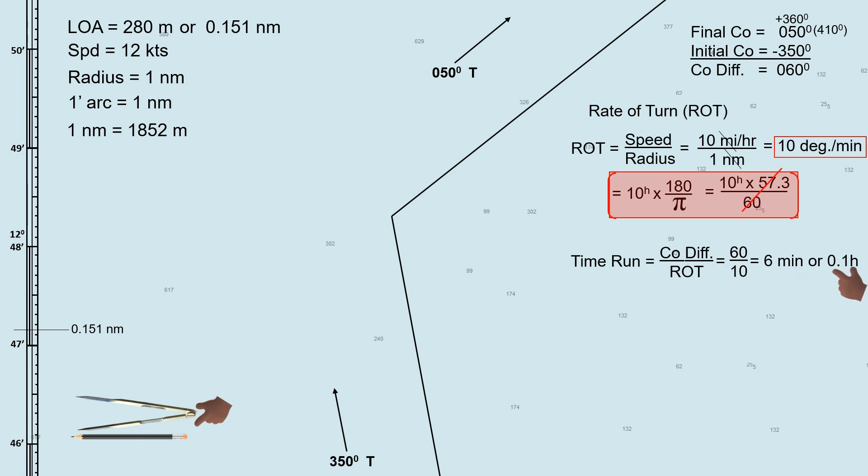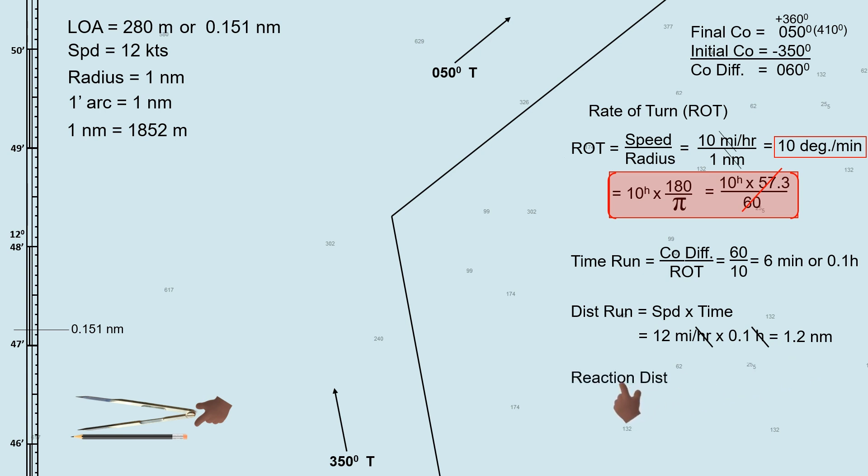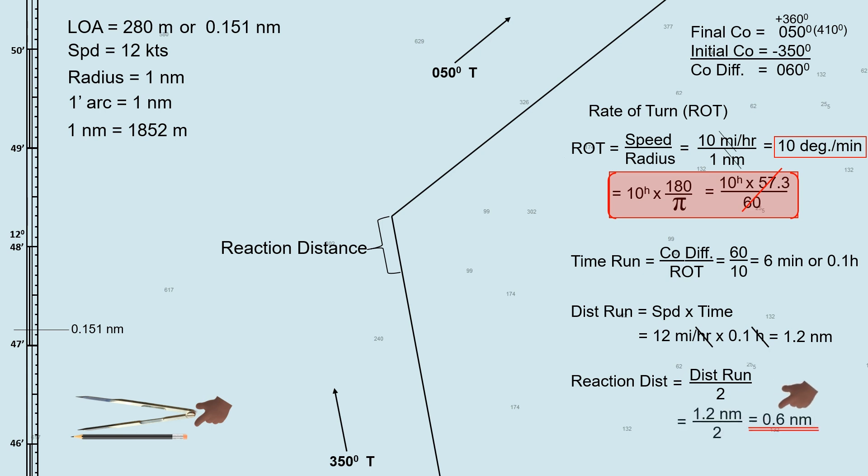We need to convert the time run into hours because we need it later on: divide 6 minutes by 60 to get 0.1 hour. Next, we will determine the distance traveled by the ship from the point she starts to turn until the turn ends, known as distance run. Distance run equals ship speed of 12 miles per hour times the time run of 0.1 hour — the distance run during the turn is 1.2 miles. Next, we will determine the reaction distance, which is the distance from the waypoint to the turning point. Reaction distance equals distance run divided by 2, which equals 0.6 mile.